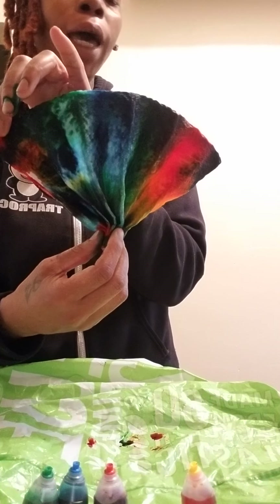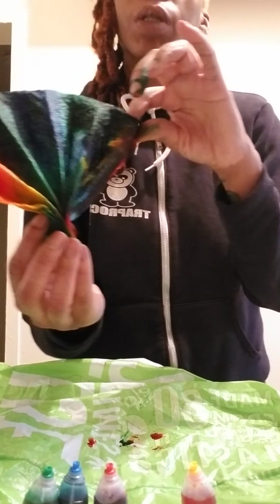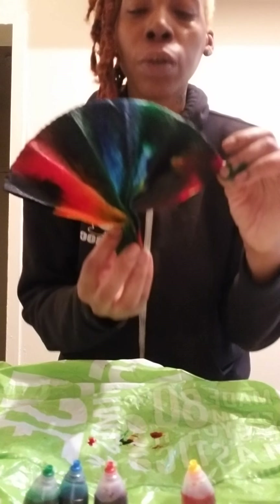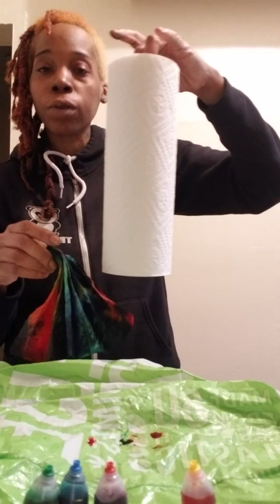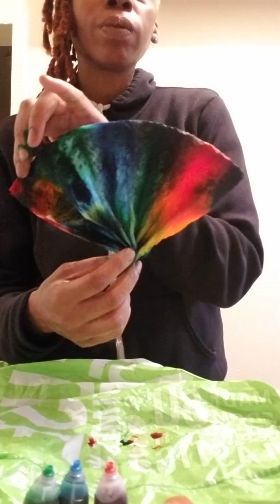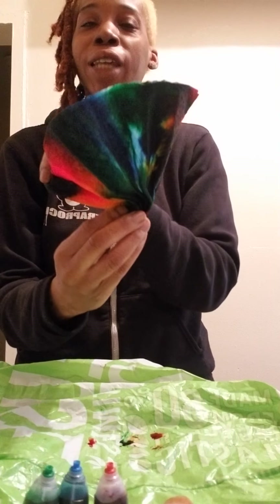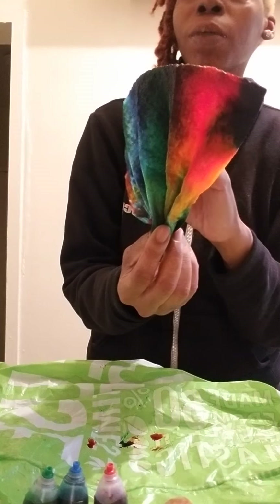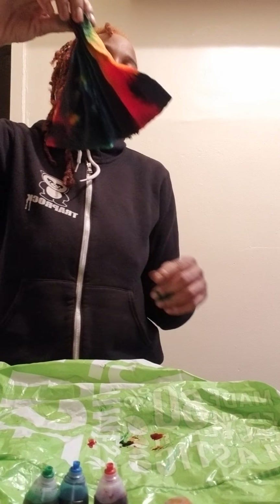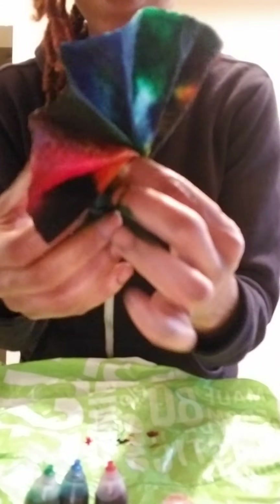I'm going to let this dry and then come back to do a video to let you guys see how it looks after it's finished drying. This is amazing, and you can make this at home too — just with a roll of paper towels and your food coloring. Let it dry. Thank you guys for watching my video. Let's go tie-dye something! It doesn't have to be a t-shirt or a bed sheet. Today I just showed you how to tie-dye a paper towel. Just imagine how this is going to look when it's all dry.